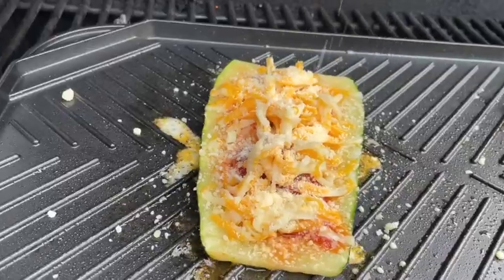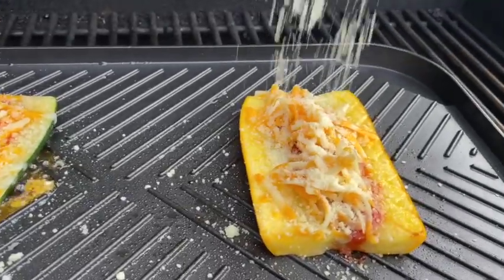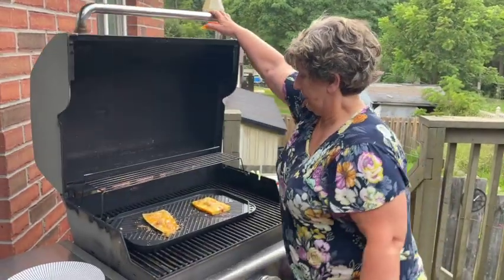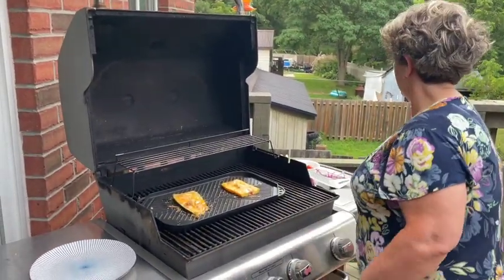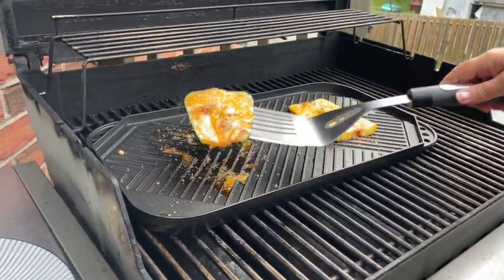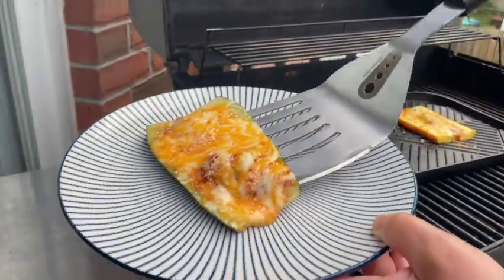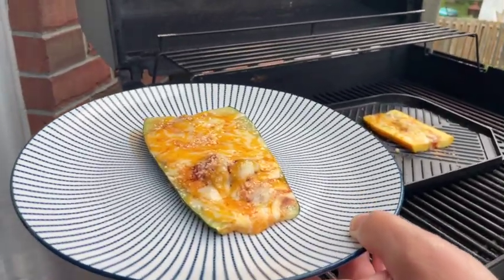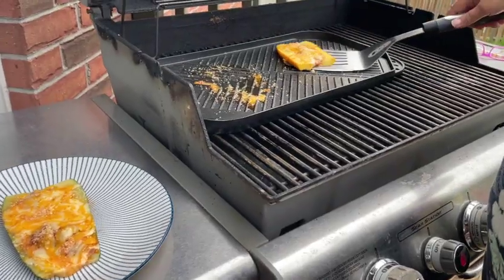At this point I have my heat on the barbecue turned up high and I'll go ahead and close the lid on the barbecue for only a couple of minutes. Once the cheese has melted and the zucchini is slightly tender — I like it a little bit crisp still — go ahead and remove it from the grill and serve it up while it's nice and hot. It tastes the best while it's hot from the barbecue.